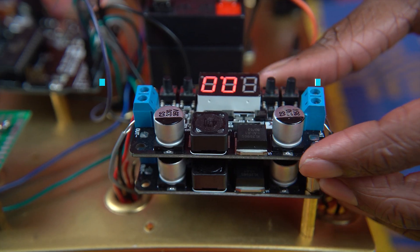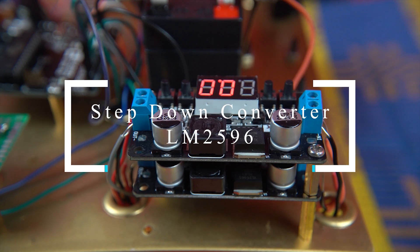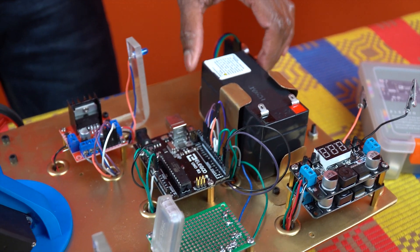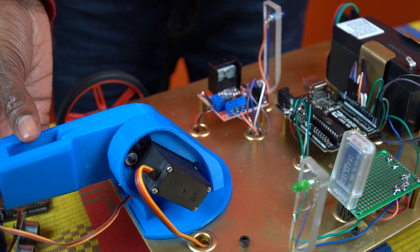This is the voltage converter where I can control how much voltage I want to give to each component — that's a really great feature. And a power source, two LEDs, and this is my gripper. Don't worry, I'll be leaving all the links — literally from the code to all the components I use — in the description, so you don't have to worry about anything.